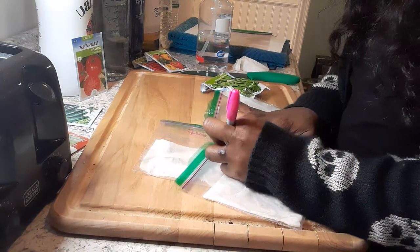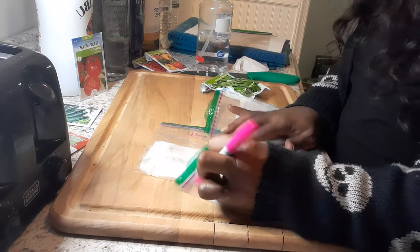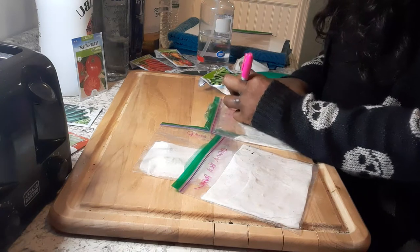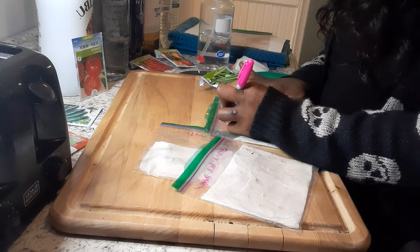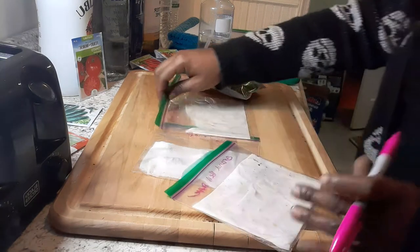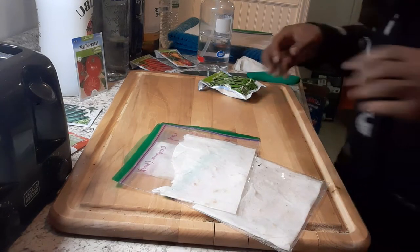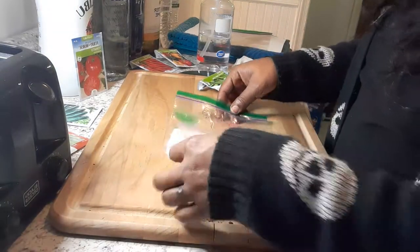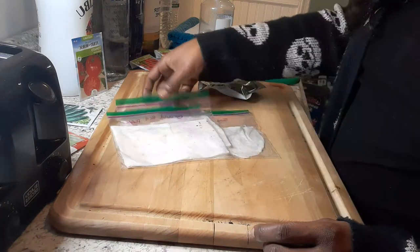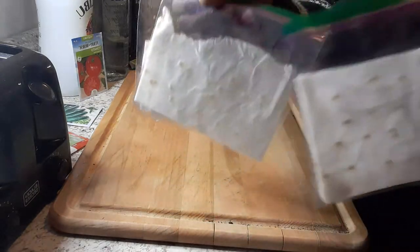These are the grand bell pepper and these are the long cayenne. I'll make sure I write 'hot' on the cayenne because I believe these are way hotter than the jalapeño. So I have the sugar snap, the long cayenne, my grand bell pepper — all labeled and put into different bags.